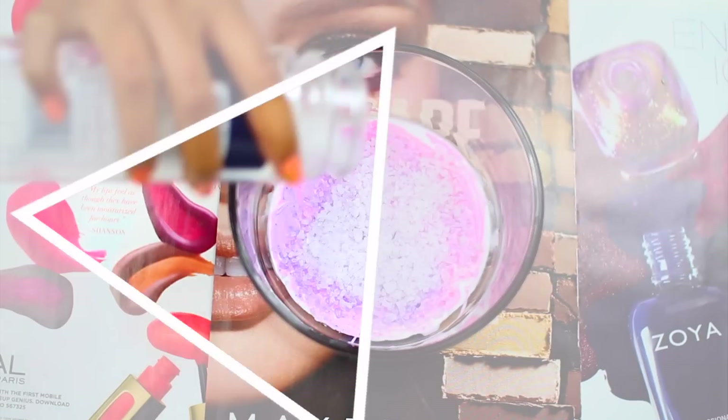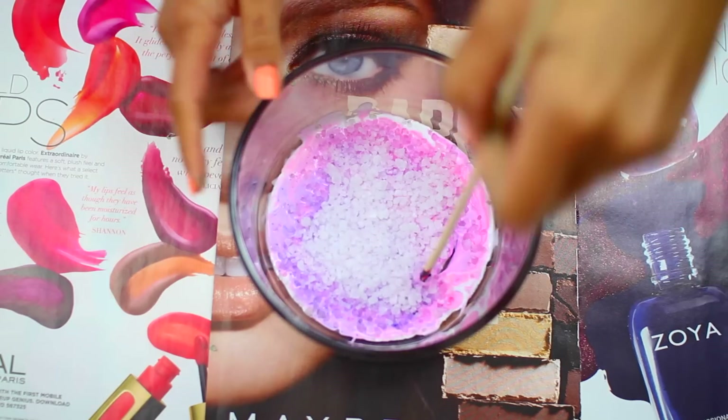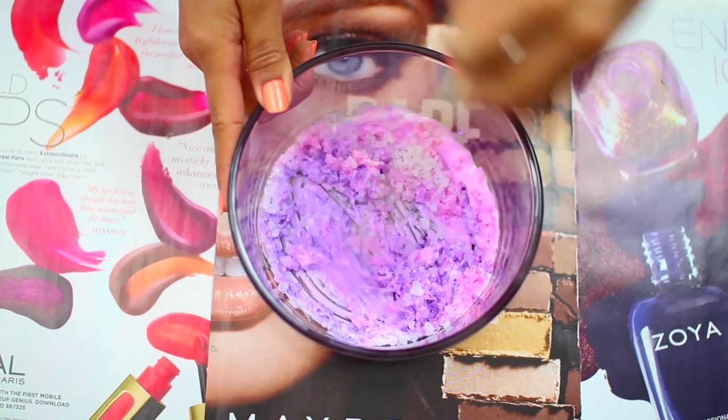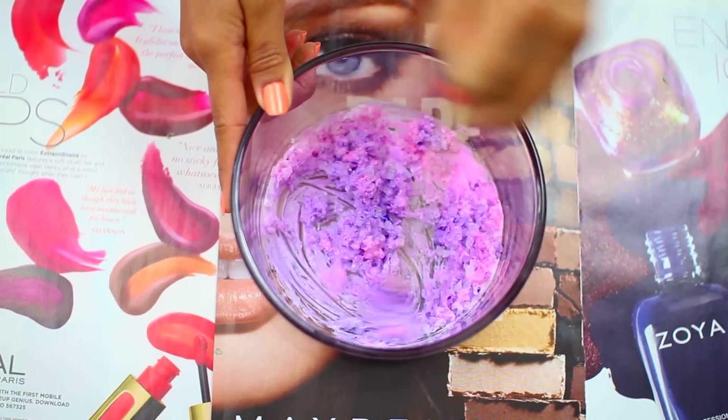Once you're happy with the color, we're going to add the equal parts of sea salt rocks. Keep in mind that this glue dries really fast so you want to work really fast with it. Make sure to coat all of the sea salt rocks with the glue because that's how they're going to stick to each other.